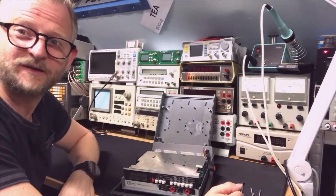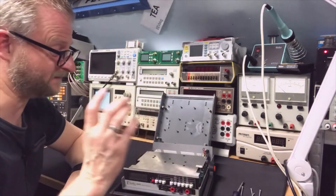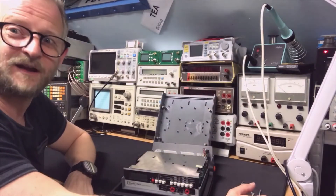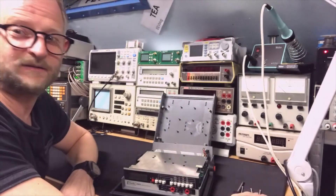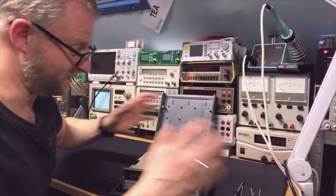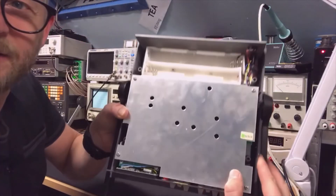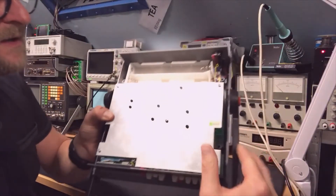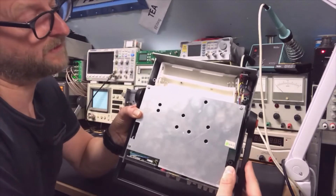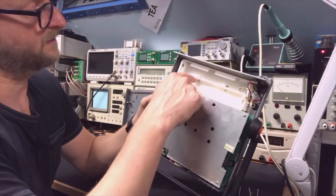Look at that — it has a battery compartment! Turbi and Tender, they love batteries. It is very practical because you can use one single device on your desk and also while traveling or doing mobile repairs. That is kind of smart. Also, the battery compartment looks a lot like the one from the Tender frequency counters.